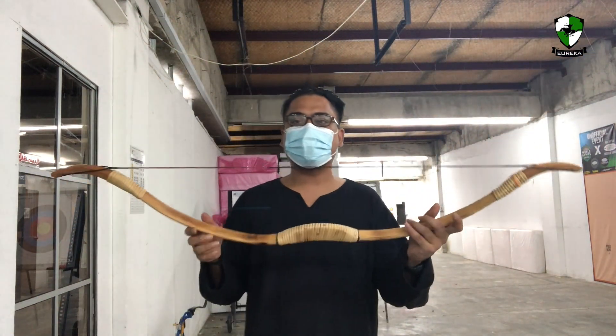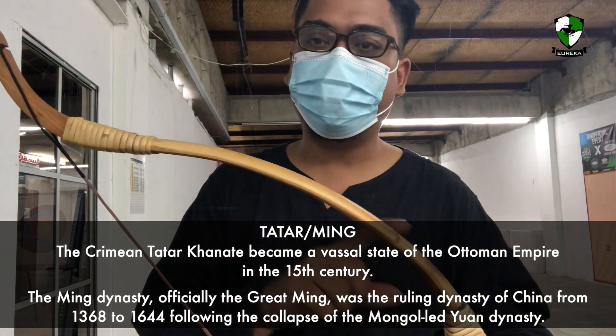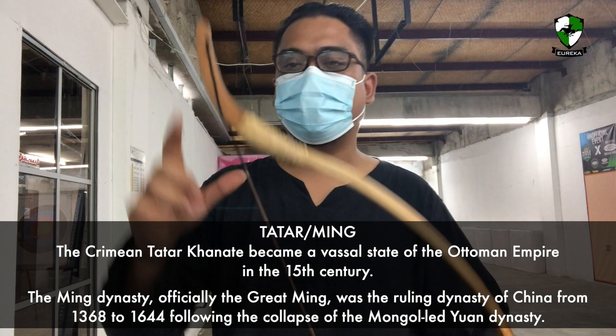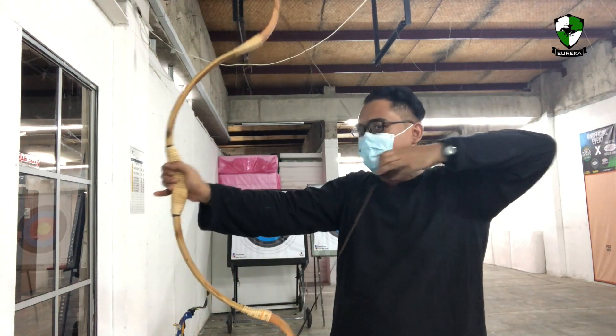The third design is more like a Tartar bow. As you can see, the handle curves inwards and it creates a reflex on the limbs, and here's the sear. This one is by far the most comfortable to shoot. It's about 30 pounds at 28 inches.